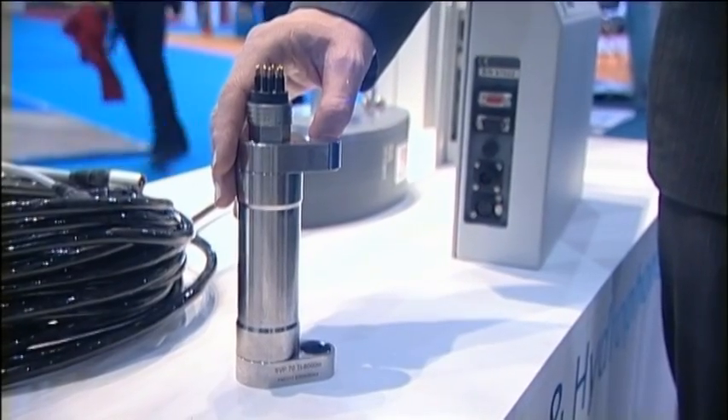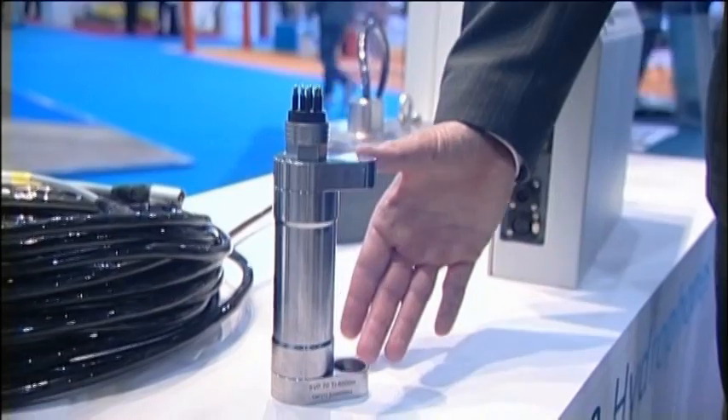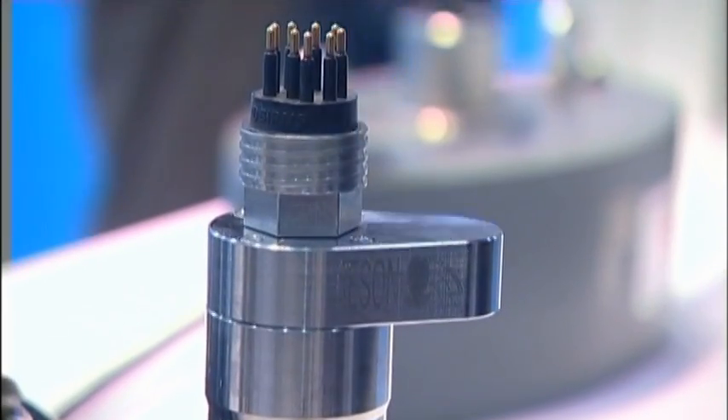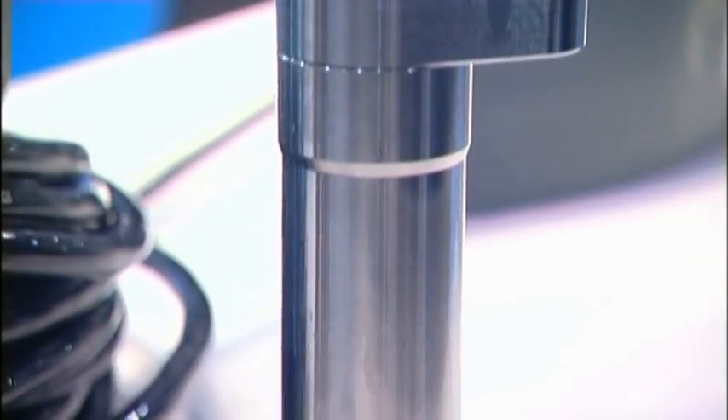This is the SVP 70. It's a very revolutionary design. It has a long path length over here but still maintains a very compact design, so it's great for installation. It's all titanium — even the connector is titanium as well.